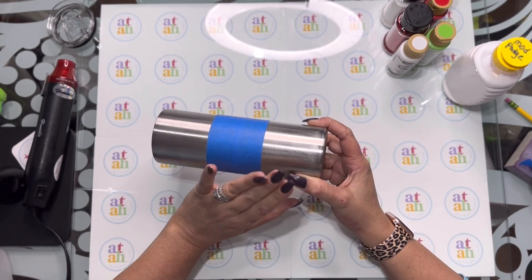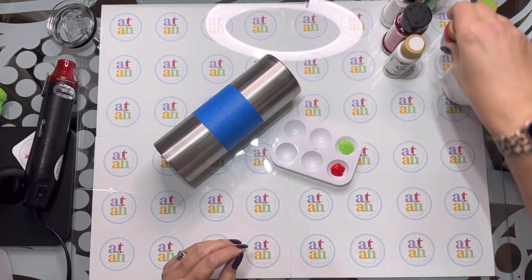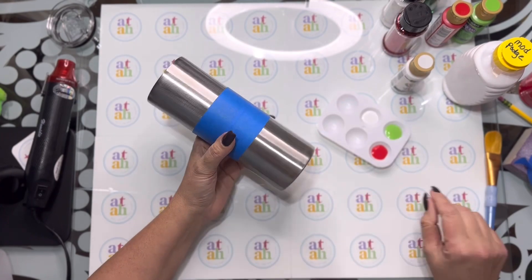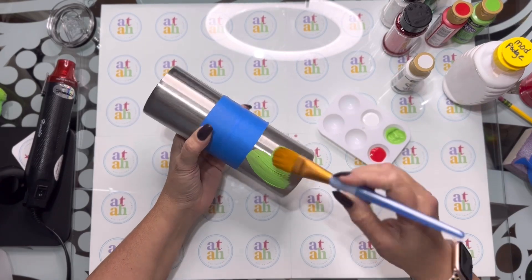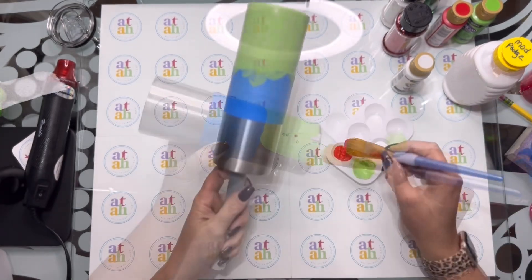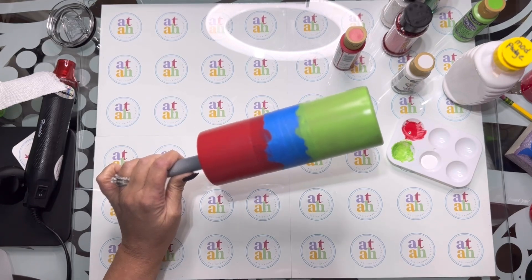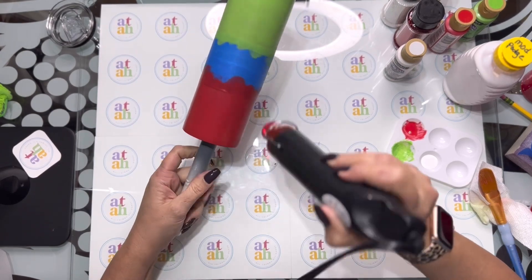So what I'm going to do is begin painting the base of my tumbler. If you have spray paint you can go ahead and use spray paint, but it's freezing outside so I'm just going to use paint. I got this paint from Michael's and it works perfect for what I need. I'm going to paint the second color as well, and after we're done painting those two colors we're just going to let that dry — or you can use a heat gun to dry it quicker.